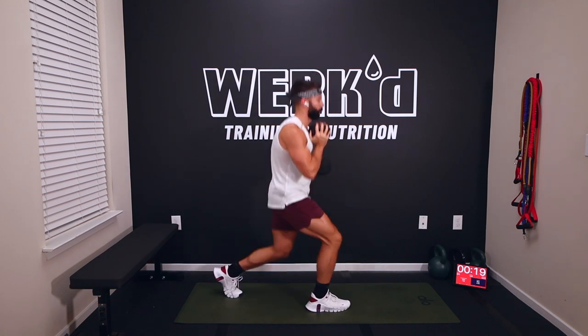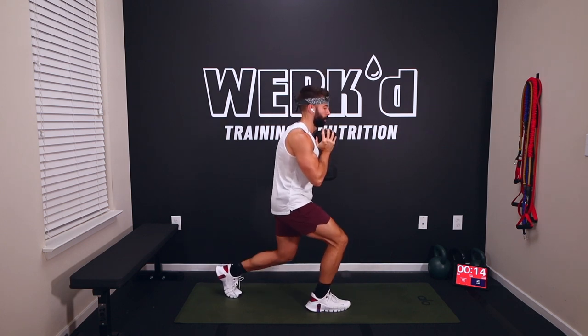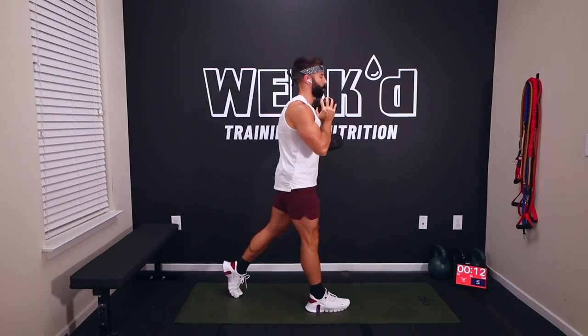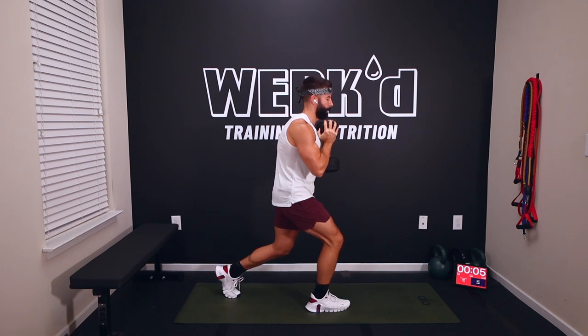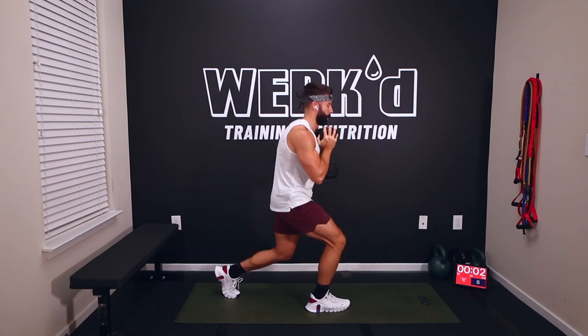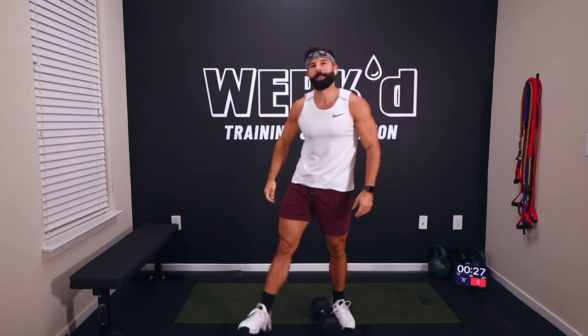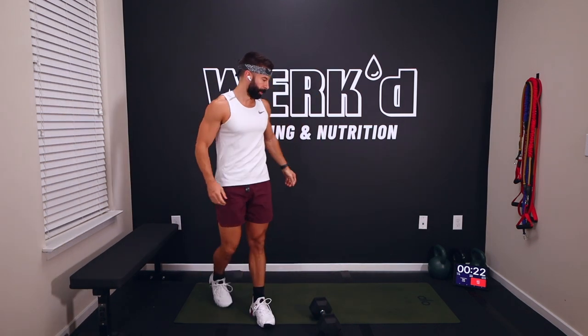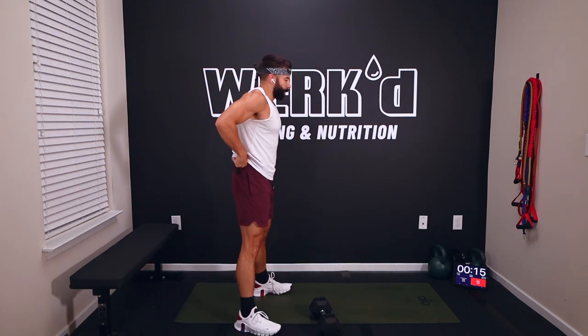Keep that dumbbell close to your body. Rest — 30 seconds, set that weight down, shake out the legs. Good — left leg, 60 seconds. This is kind of your test round: see which weight feels good, see what you can last through at 60 seconds, and adjust next round.